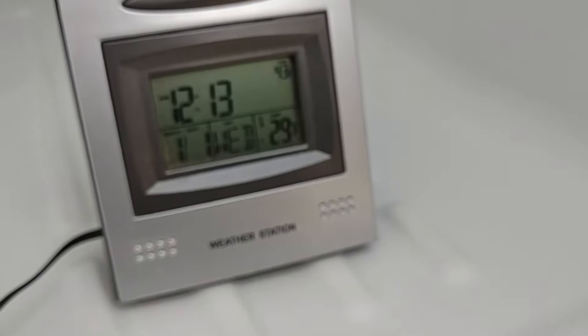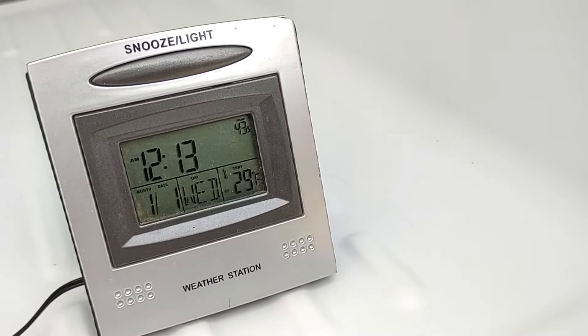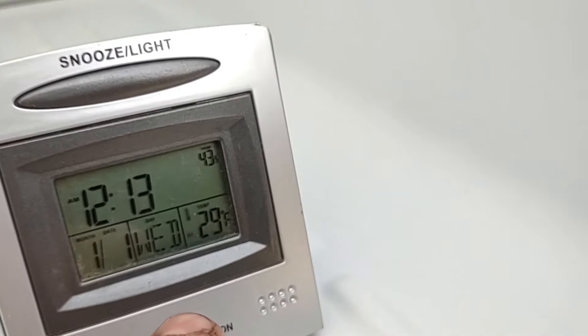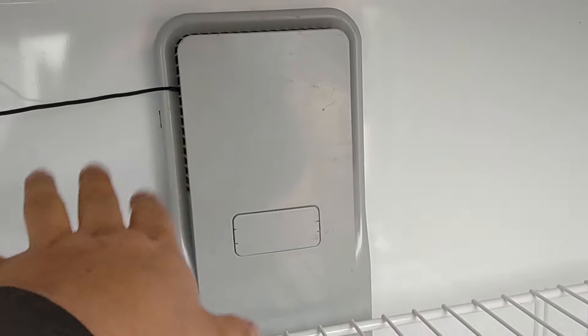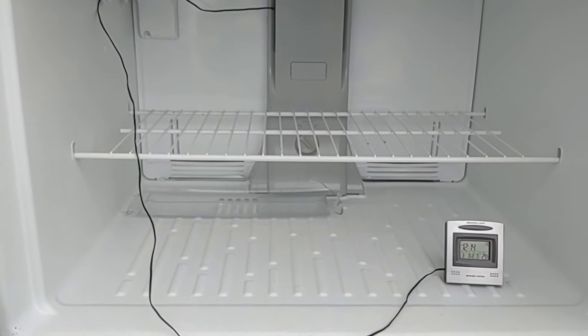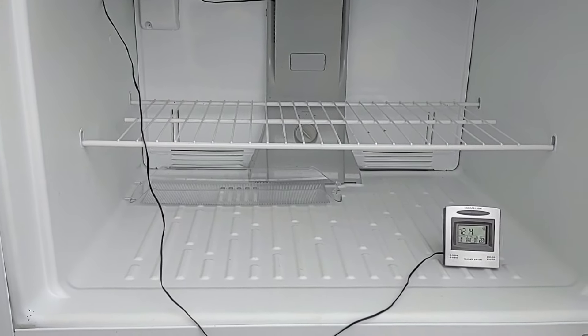Our evaporator temperature is now 29 degrees — that's not negative 29, just 29 degrees Fahrenheit. The air coming out is at 29 degrees. I'm going to let it run a little bit, let it cycle and do its thing. Anyway, hope you enjoyed the video and hope this helps anybody else out there — thanks for watching.